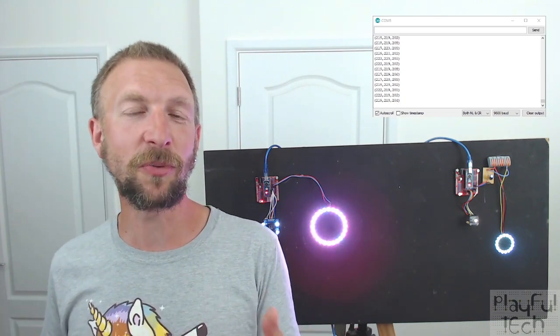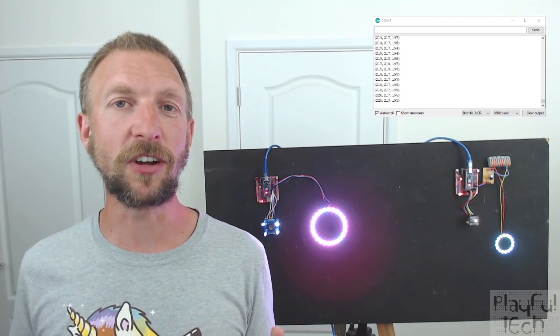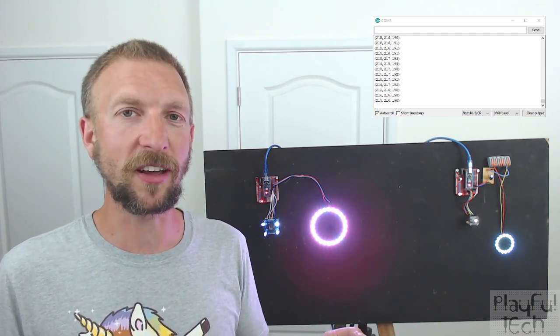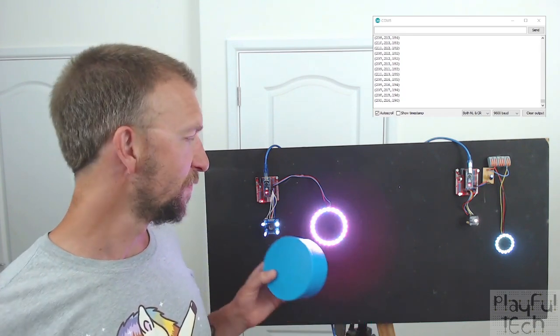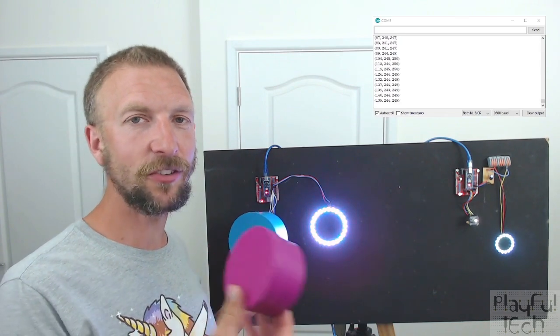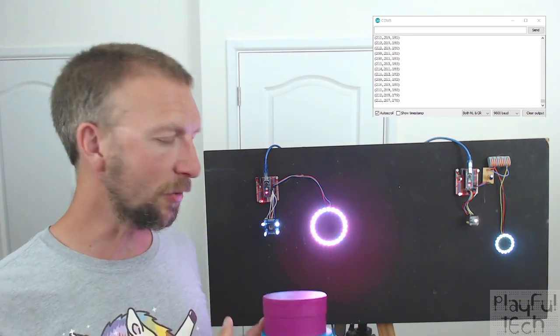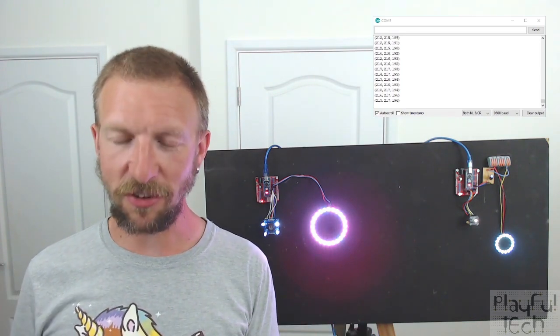However, having said that, there are some situations in which colour sensors actually do present opportunities that you might not be able to get with other methods of detection. With everything going on in the world at the moment, most escape rooms are actually shut for players, but they're still able to experience them remotely through live video streams, with an avatar in the room that players direct over a video chat system like Zoom. As a result, it's very important that puzzles need to have a strong graphical and visual element — a tactile puzzle is not going to work.